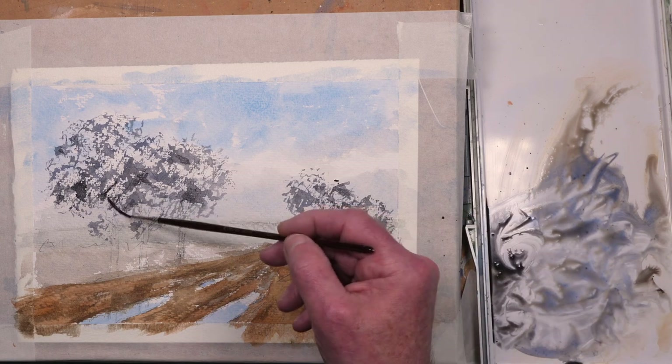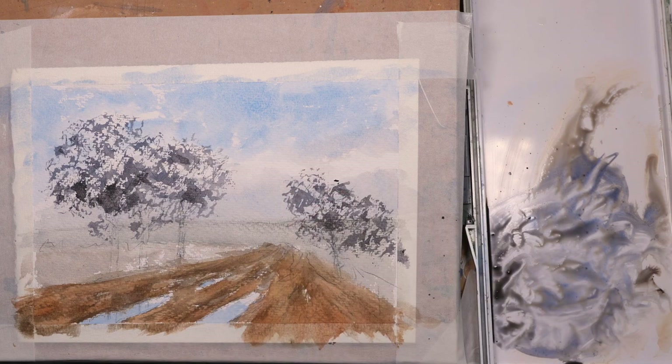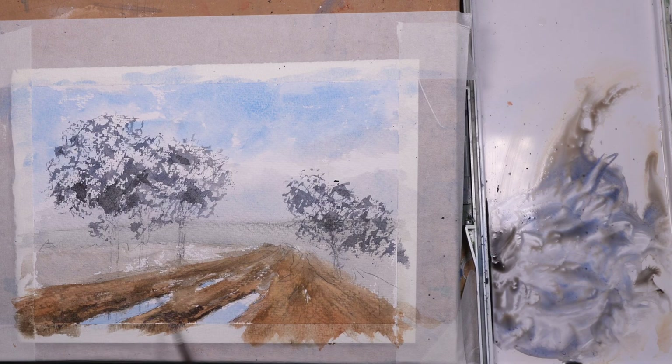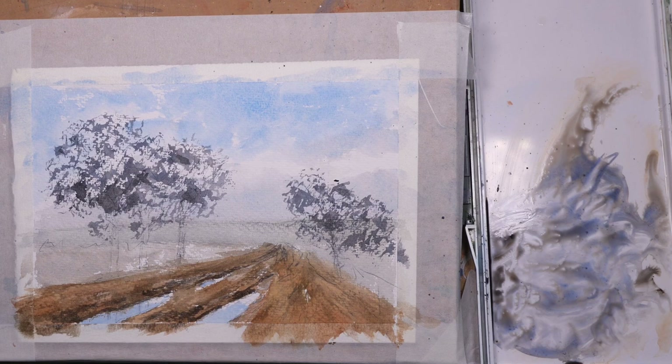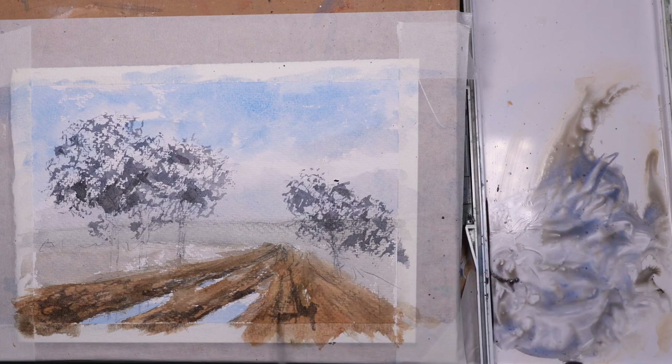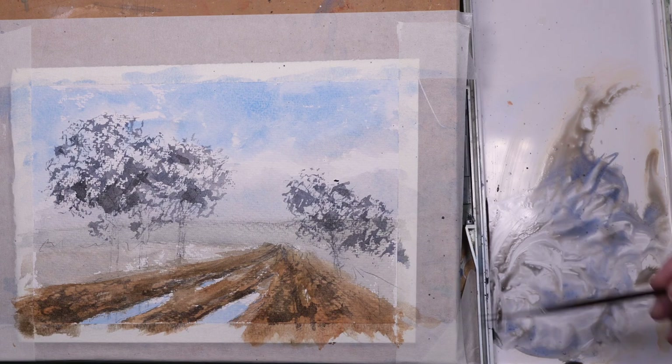Just darkening some of the areas where the trees overlap, so you would see the branches and tree trunks breaking up behind the leaves — I'll be painting those in later. Using that same mix, as I said earlier, just keeping it to a limited palette and making use of the mixes you've made for other things to put in shadows on these ruts in the track. Again using the side of the rigger to pick up the tooth and create texture, slowly building up from the lightest lights towards the darkest darks.